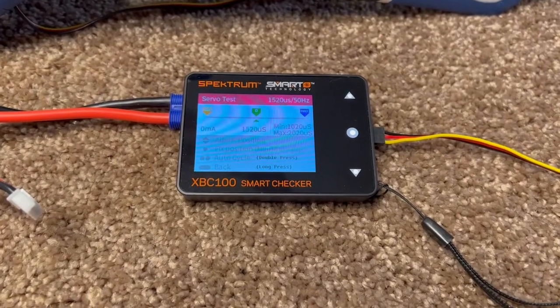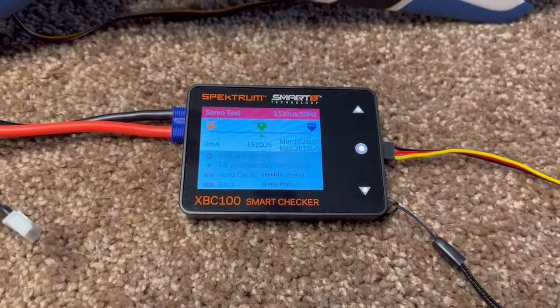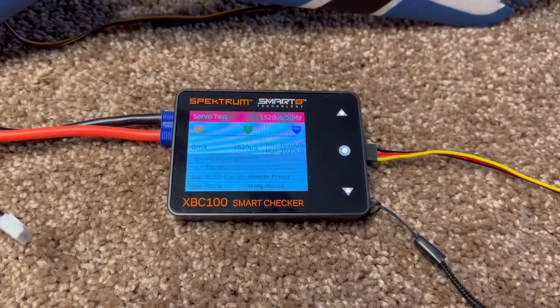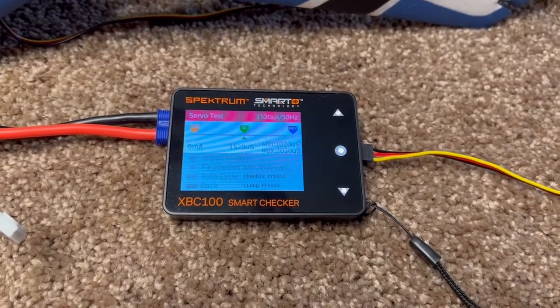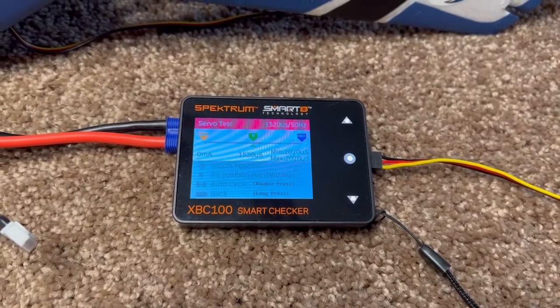This is the Spectrum XBC 100 Smart Checker that I've had for a couple of years. You can use it to check your battery voltages and balance batteries, but it also has a built-in servo tester.